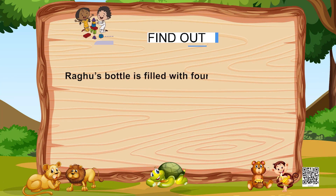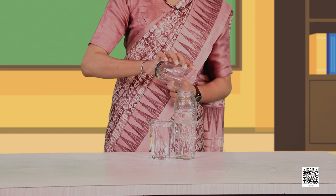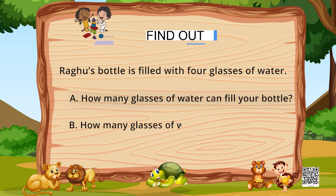Raghu's bottle is filled with 4 glasses of water. How many glasses of water can fill your bottle? Let's measure the water for this bottle. I pour the first glass — it has more space, so let's pour the second glass also. Two glasses of water completely fill this bottle. How many glasses of water can fill your friend's bottle? Discuss with your friends and find out. Does your friend's bottle fill with equal, more, or less amount of water?